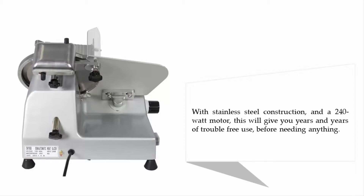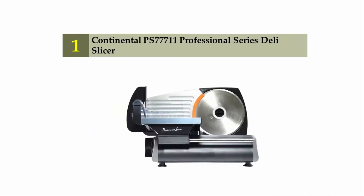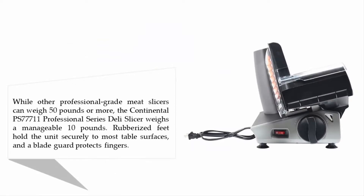And coming in at number one: the Continental PS77 711 Professional Series Deli Slicer. It weighs a manageable 10 pounds, rubberized feet hold the unit securely to most table surfaces, and a blade guard protects fingers.